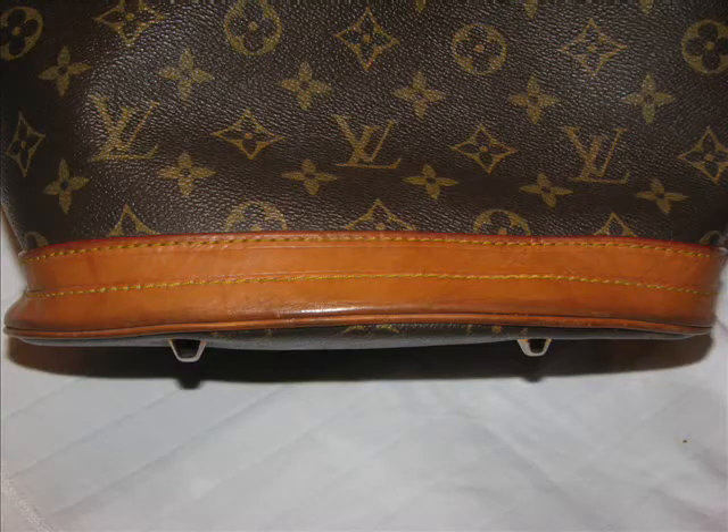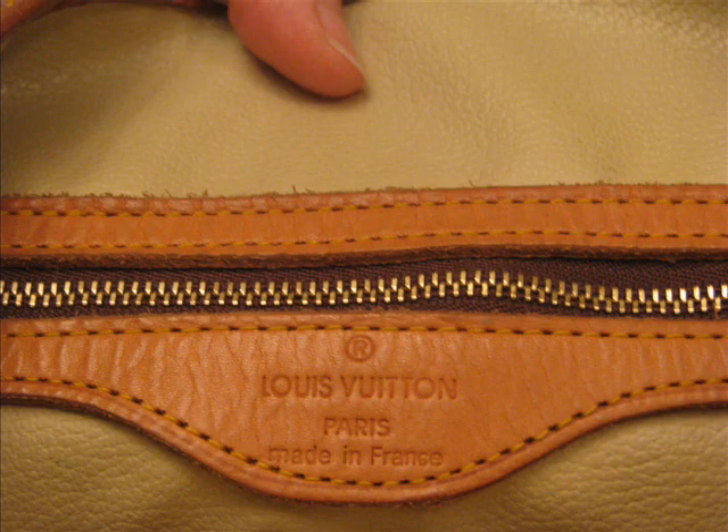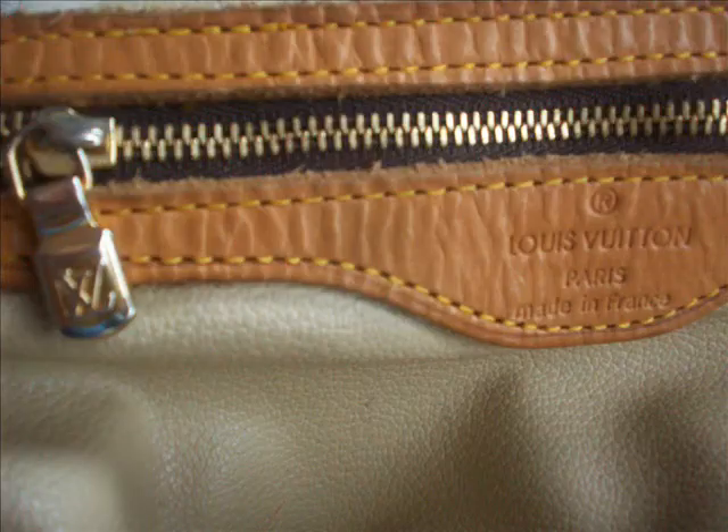The next thing is the leather seems very worn inside — that's a second alarm. It doesn't seem to be cut well; it looks like it's been artificially aged. With the super fakes from Japan, and this being a bag sourced in Korea, the quality of the fakes is very, very good. So I'm leaning towards saying it's fake.